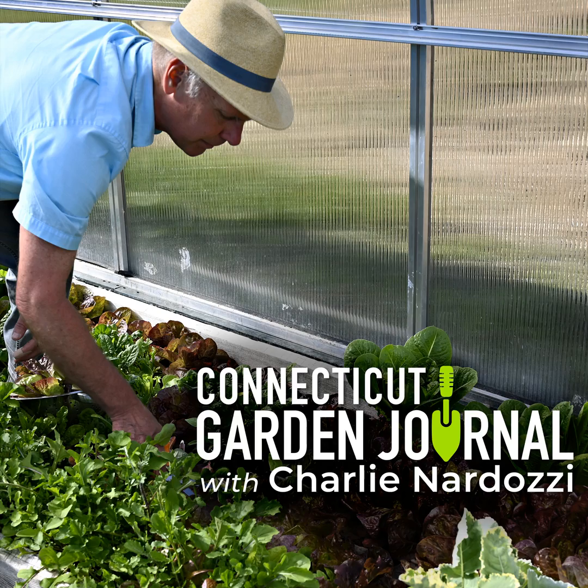If you find tomato hornworms with white protrusions on their back, leave them. That's the cocoon or pupa stage of the braconid wasp that is parasitizing your hornworm — these are good guys in your garden. Next week on the Connecticut Garden Journal I'll be talking about mint. Until then, I'll be seeing you in the garden.